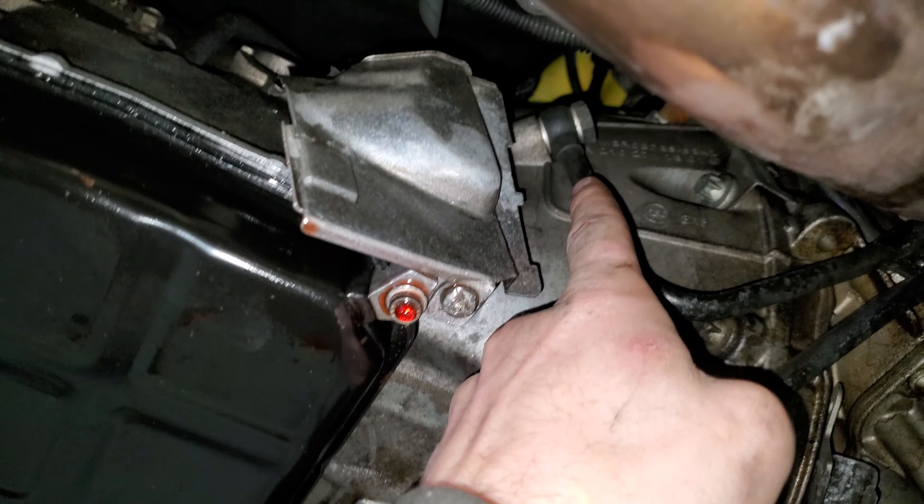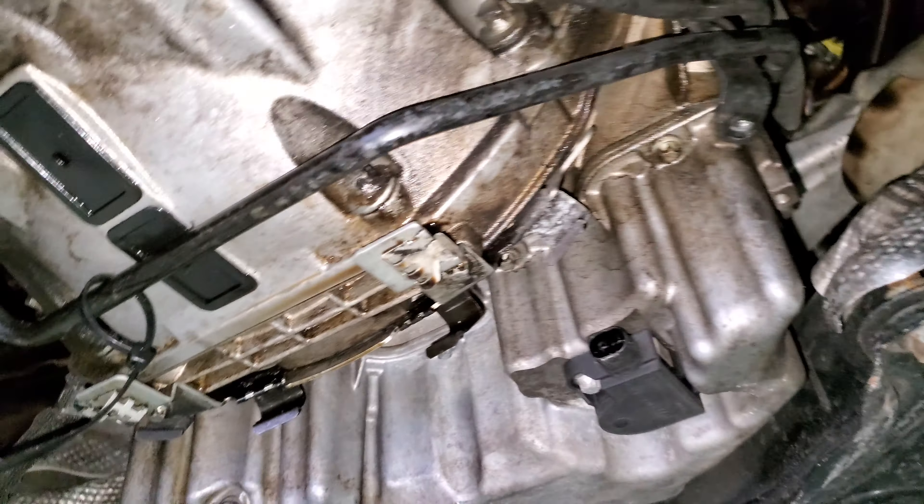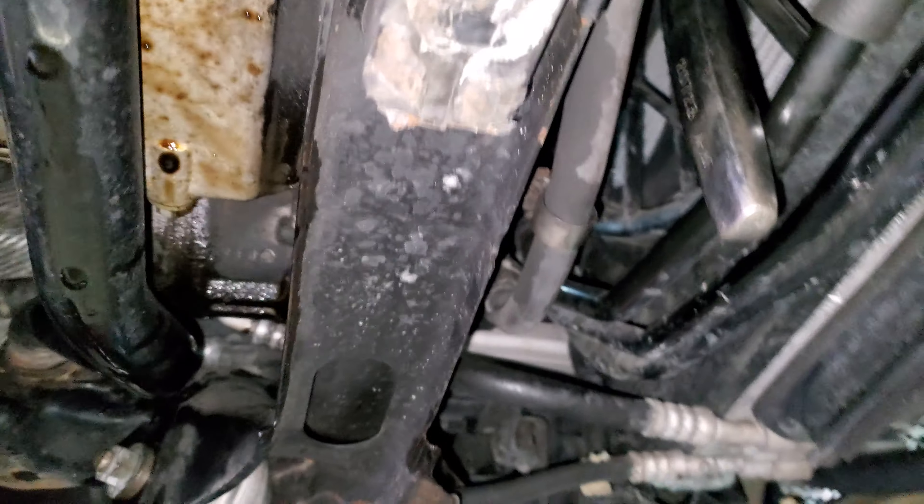There's a bolt right here you're going to take off that holds down the two transmission lines. They're going to be separated a little bit — this bottom one from the top one. Then you'll take off the two fittings, one right here and one right here. I'm going to do that last before I take everything out, but I did that already.